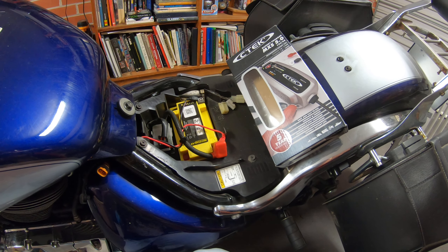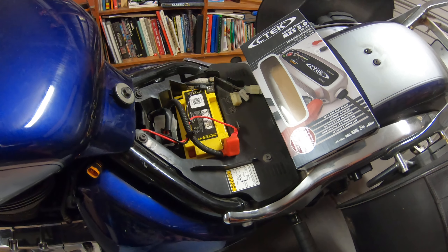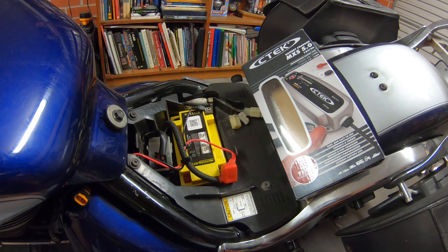While I've got my seat off to attend to my fuel line, I might as well do a video on my battery charger and Tebba. It's a CNET MXS 5.0, which I'm assuming is the version number.